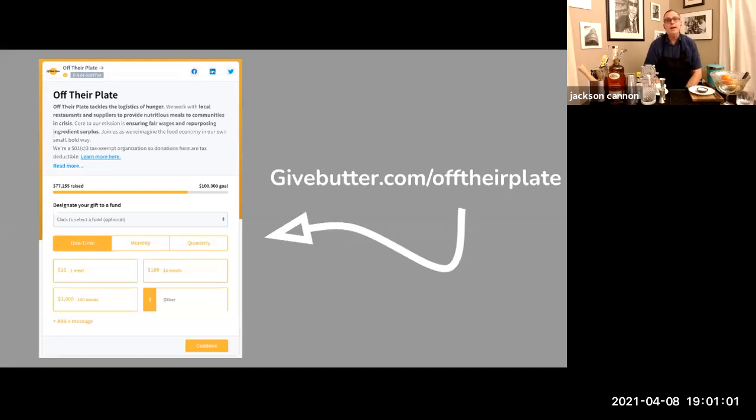When you registered for this event, if you clicked through to the Gordon's Wine and Spirits link, you were able to purchase the kit. Proceeds from that kit go to Off Their Plate, an awesome charity that buys meals from restaurants that need the business and distributes them to frontline workers and others in need. We'll be taking your questions from the chat.